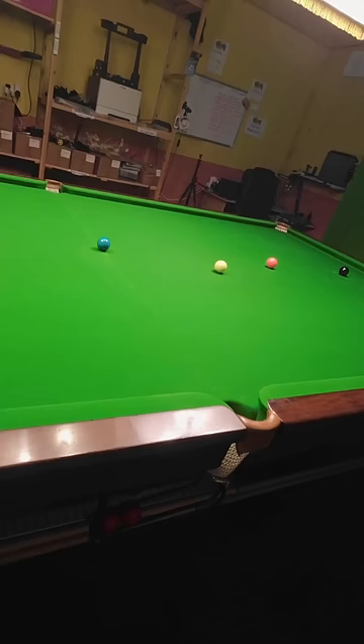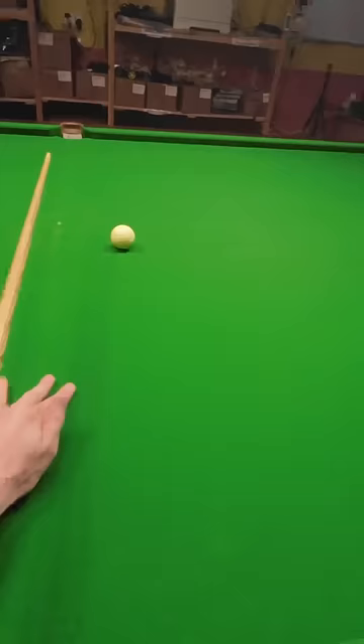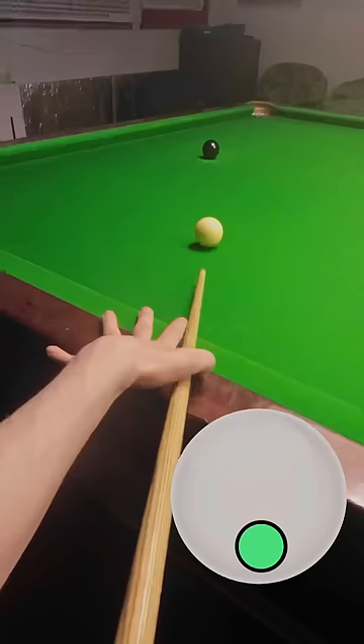We've just gone the wrong side of straight there, so if we run it through off the cushion with a ton of side we can come back here for the pink. Let's play the pink with a ton of left-hand side to get around the back of the black — I've gone a bit too far — so let's hit across the black, send it around the angles, and we're aiming for this pocket here.